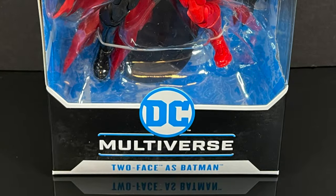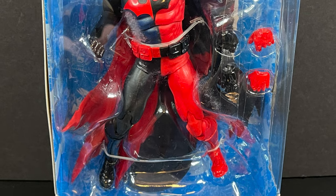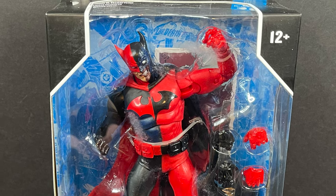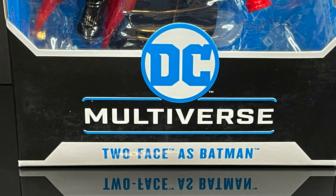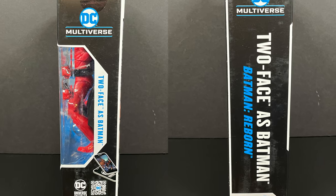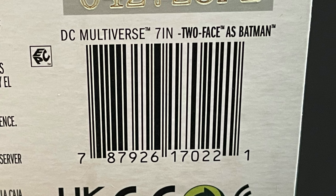Hey, welcome back everyone. Toys just here and I'm back yet again with another DC Multiverse video — a Batman DC Multiverse video, I should say, although it's not the usual person under the mask, which might be a good or bad thing. It comes courtesy of my friends over at McFarlane Toys. This is an early look at Two-Face as Batman — good old Harvey Dent wearing the bat costume. Two-Face as Batman hails from the Batman Reborn and Battle for the Cowl storylines.